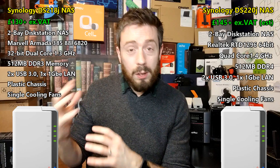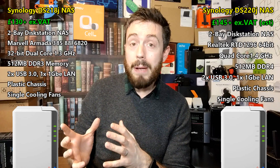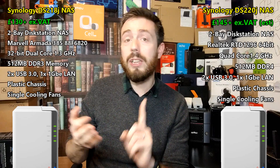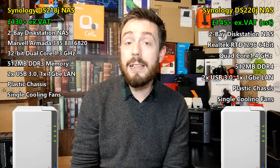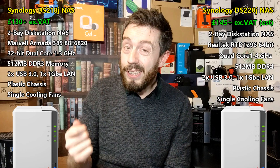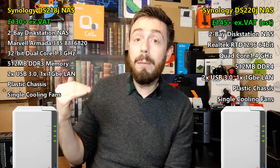The DS220J supports Synology Hybrid RAID with its fluid RAID system where you can mix and match drives. It arrives with support for Synology Moments, Synology Drive, Synology Office, Synology Mail, Surveillance Station, and loads of other DSM appliances, with DSM arriving at version 6.2. But there's no avoiding that bottleneck created by that memory — and it kind of feels done on purpose to keep it within the family tree.